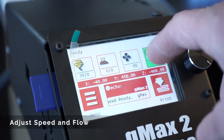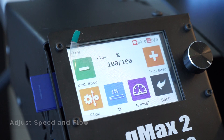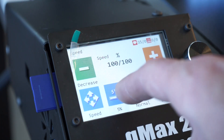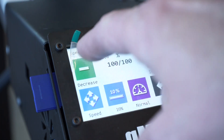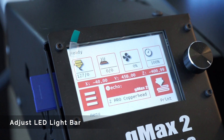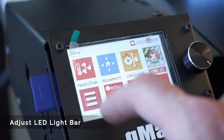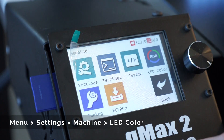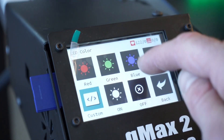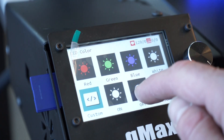You can adjust the speed of your print or the flow of the extruder either before you start your print, but also in real time while your print is going. This can be very useful if you find that your print is going too fast and not cooling enough, or if you would like to either increase or decrease the flow. Just click the furthest right icon, then make sure you're either on speed or flow. You can also adjust the color, brightness, or just turn on or off the LED light bar by going to menu, settings, machine, LED color. This is very useful if you want to turn it off at night.